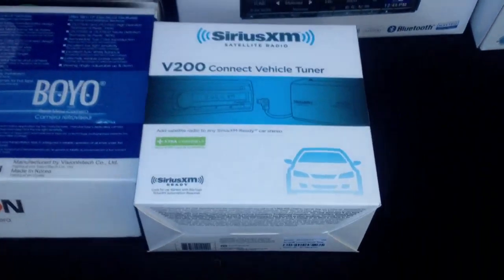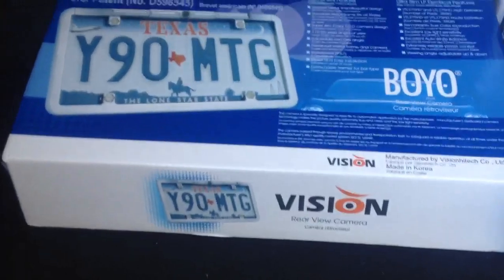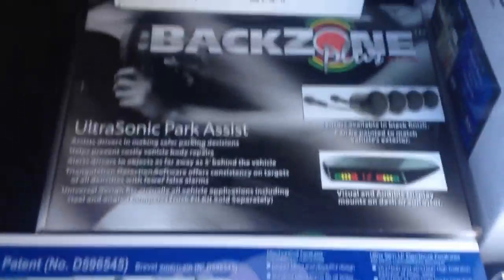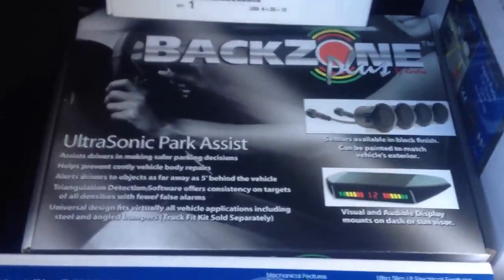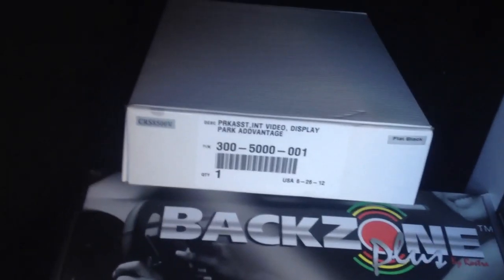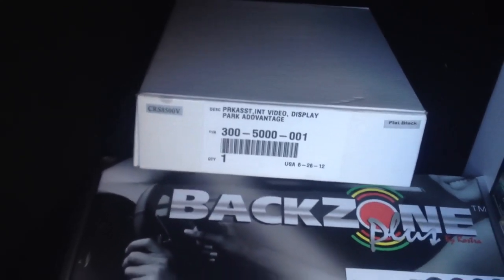We also added a Sirius XM tuner and the Boyo high definition camera license plate frame. For the backup sensors, they are Rostra sensors. This is actually the front sensor with the display, and for the rear we went ahead and used the rear sensors that also have the ability to show up.